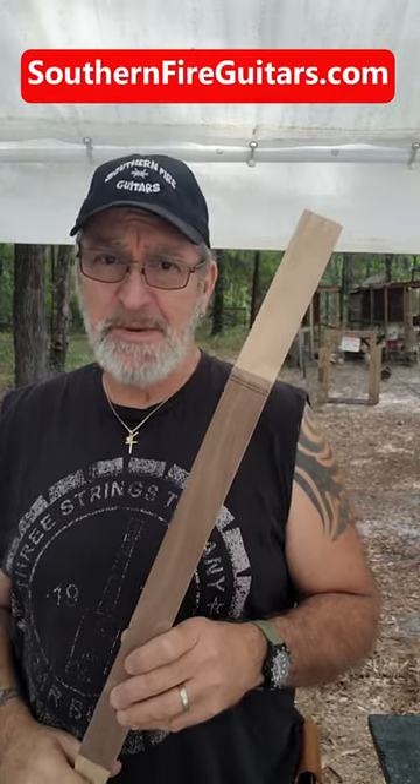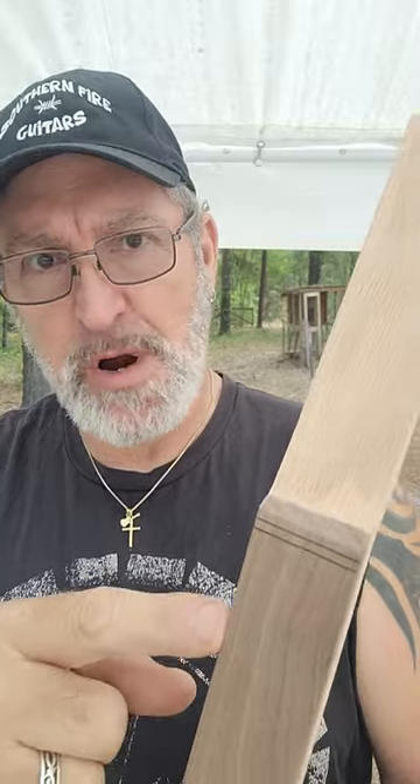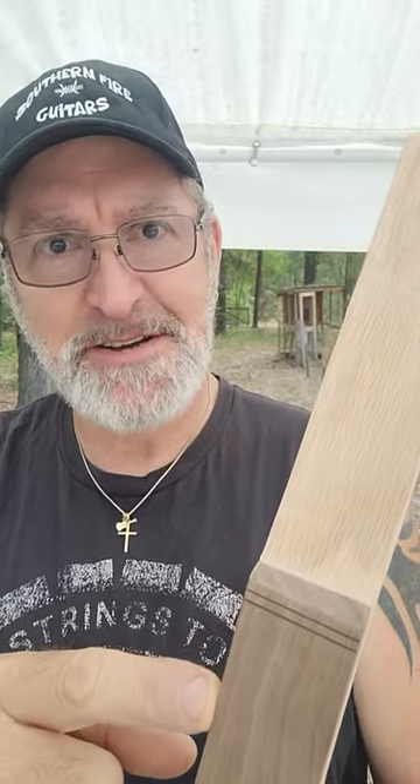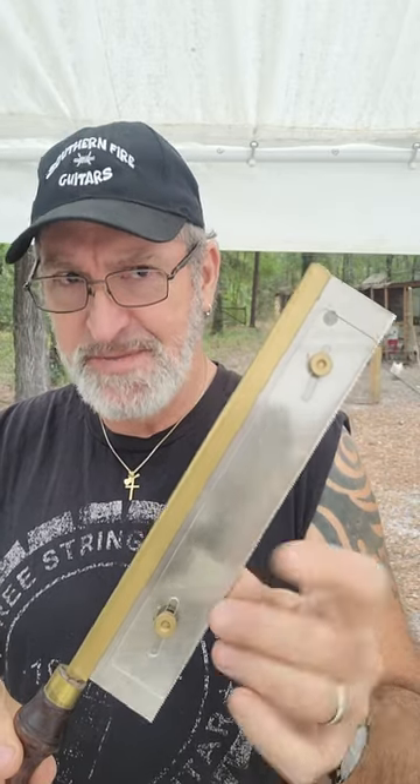How to add the nut to your newly made cigar box guitar neck. I have it marked right there where I will cut the slot for the nut. For the nut I'll be using this screw. To cut the nut slot I'll be using this fretting saw with the depth gauge.